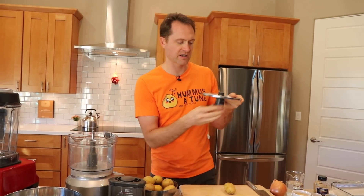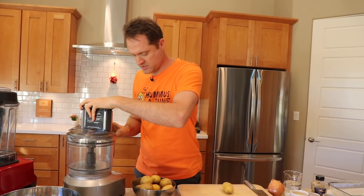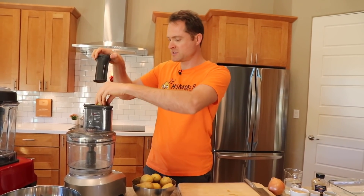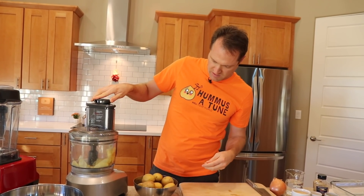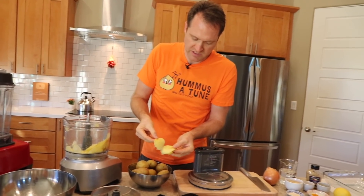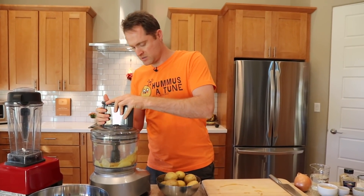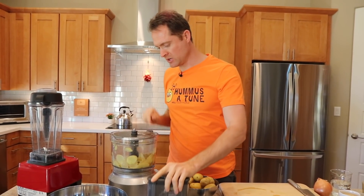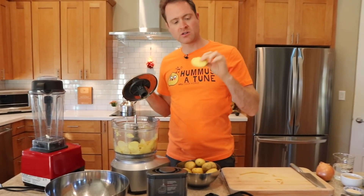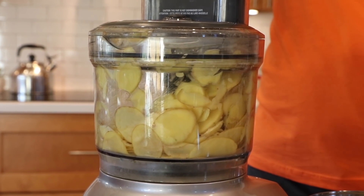This is an adjustable slicer and I don't remember what setting I want it on, but I've chosen something to guess and we'll see. All I've got to do is turn this baby on and just drop the potatoes in. Oh, look at those slices! We've got these nice, beautiful slices of potato. I would go a little thicker than this — let's do one more potato and see if this is better. These ones are a little thicker, that's what I'm going for. About an eighth of an inch maybe. Let's do the rest.